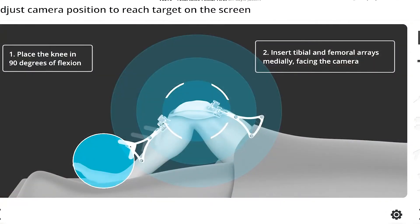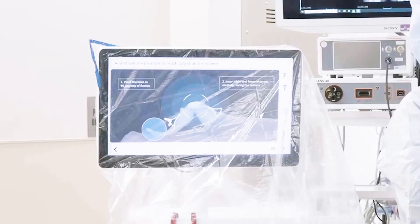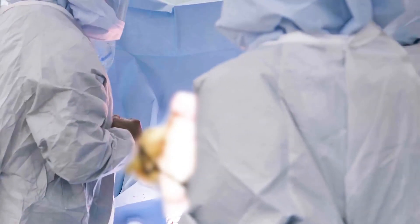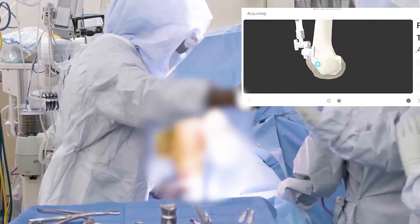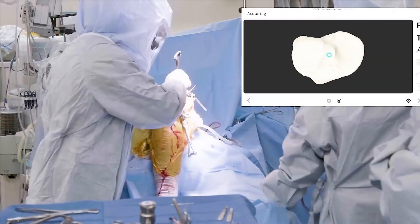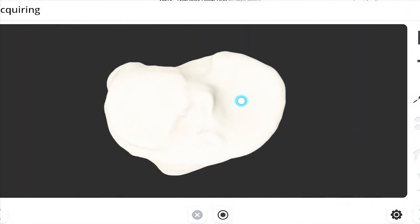To begin the procedure we will place the knee in a particular position so that the robotic system can see the knee throughout the range of motion. Once we have adequate positioning of the robotic system in relation to the patient's knee, we will move on to the next step which is registration. During registration, your surgeon will register certain areas on the knee itself so the robotic system recognizes the patient's unique anatomy.